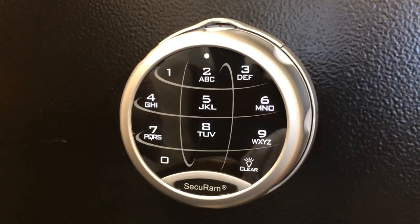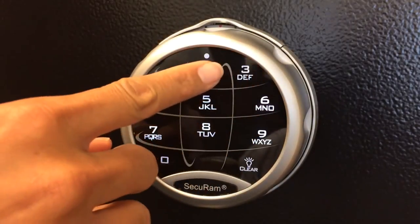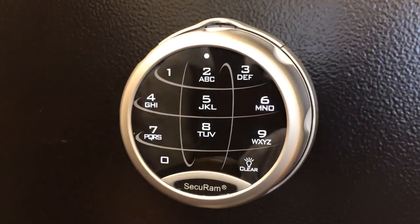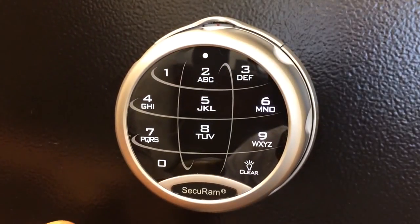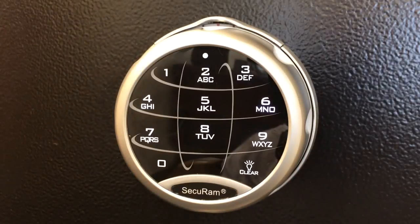The code has now been accepted. Let's test it to make sure it's taken properly by entering 6-5-4-3-2-1, and the lock is open. The electronic code has now been successfully changed from its default of 1-2-3-4-5-6 to a unique number. We've chosen 6-5-4-3-2-1, but you'd want to set it to a random number that only you know.